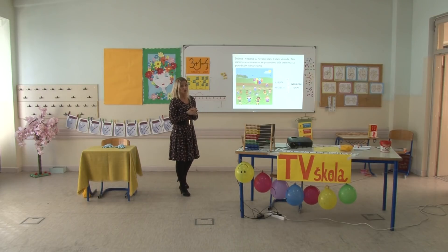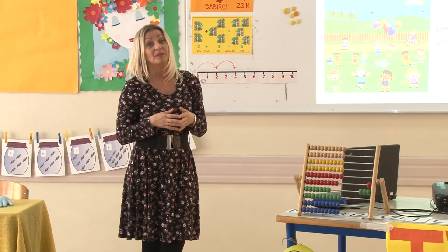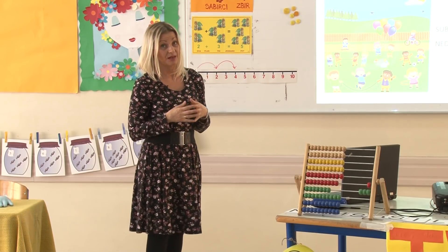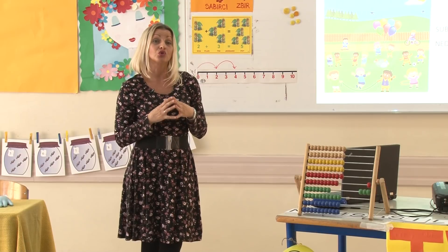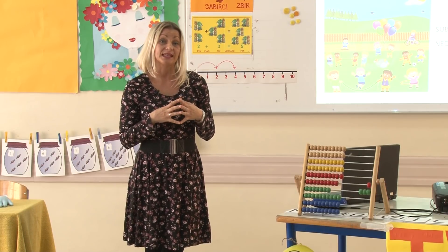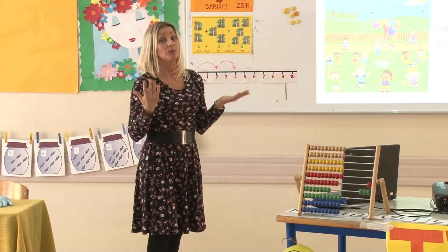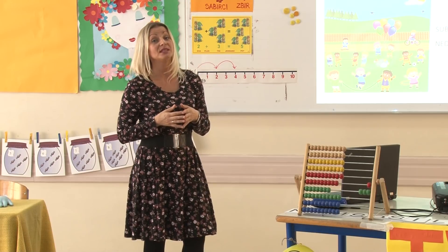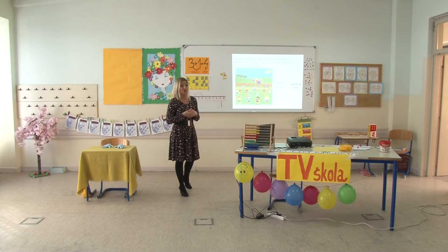Ono što bih vam željela poručiti: bez obzira što znam da je to za vas trenutno jako teško jer ste na jednom mjestu, bitno je da me poslušate i da mi vjerujete. Bitno je da trenutno svoje slobodno vrijeme provodite u što manjim grupama – sami, sa braćom ili sestrama, sa svojim roditeljima. Moramo biti strpljivi, moramo biti pametni, moramo izdržati. Nakon toga će uslijediti period kada ćemo se moći družiti svi, ali prije toga moramo se potruditi da ostanemo zdravi i zaštićeni.